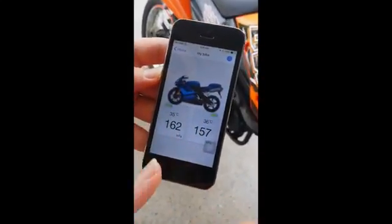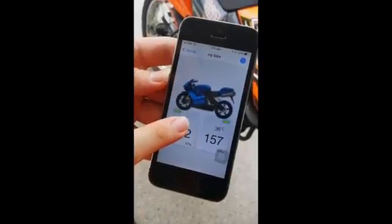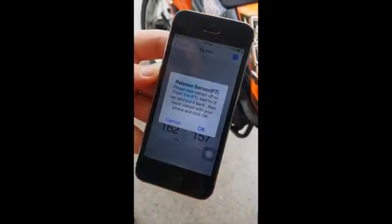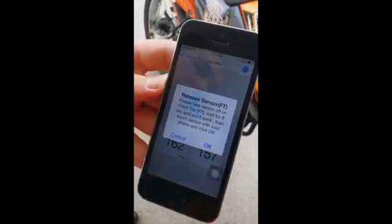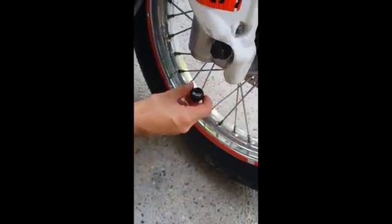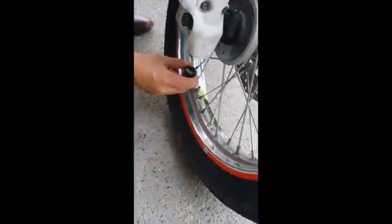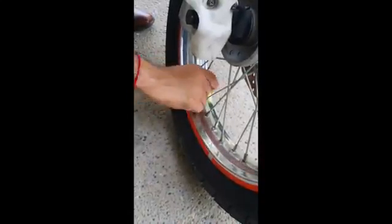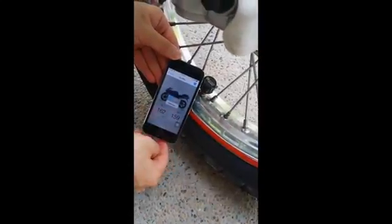I'll release the front sensor first. Hold down on the box for five seconds and the message will prompt, saying 'release sensor.' Now I need to go to the physical sensor to remove it from the tire valve, wait for eight seconds, screw it back on the tire valve, and click OK. I'm at the front tire — I'll remove the sensor completely, wait eight seconds, then screw it back onto the tire valve and hold the phone very close. Click OK. The front tire sensor is now released.